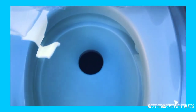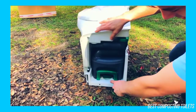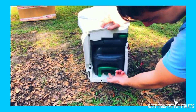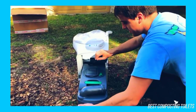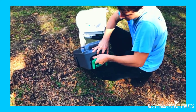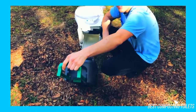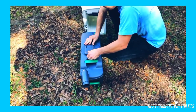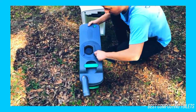I'd only consider getting the Thetford 32812 cassette toilet if you meet these criteria: First, you don't want a portable toilet because you're looking for a permanent solution for your mobile needs. Second, you don't want to invest in buying a camper or vehicle with a built-in toilet. And lastly, you're looking to have more control over which cassette toilet you want installed. Even though the cost isn't cheap, it's a lot cheaper than buying a whole new camper with a built-in cassette toilet.